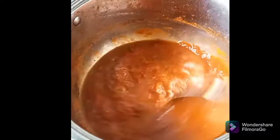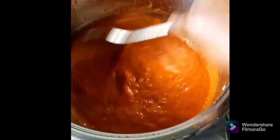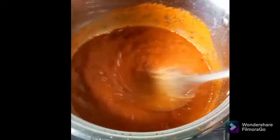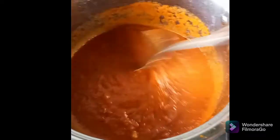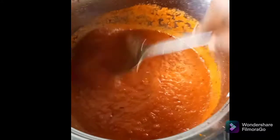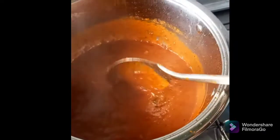The tomato is ready. I'm going to be adding the chicken stock. Remember to add salt to taste. When you are preparing your jollof rice, add your salt little by little — don't add too much salt to your food, it's not healthy.